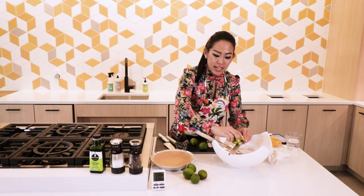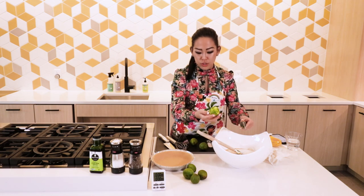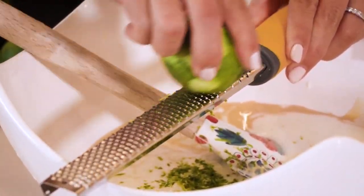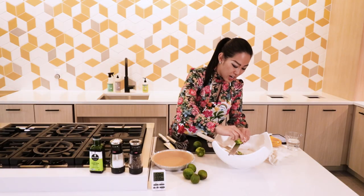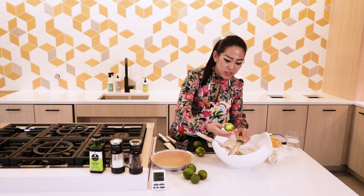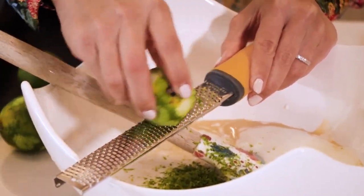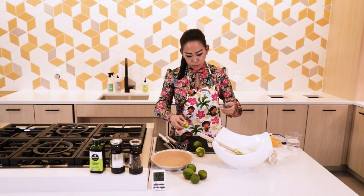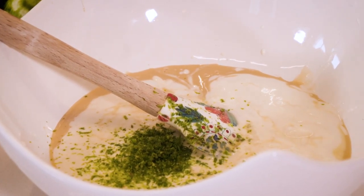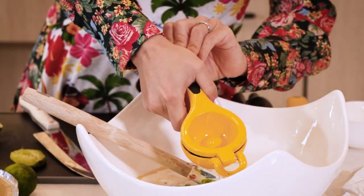You're not gonna get zest from all seven limes — you're only gonna do this with about a cup of limes. I also love this recipe because, as you can see, I don't need a hand mixer or a stand mixer. This is pretty much hassle free. So once I get all my lime in there, now the fun part — squeezing in all my baby limes.